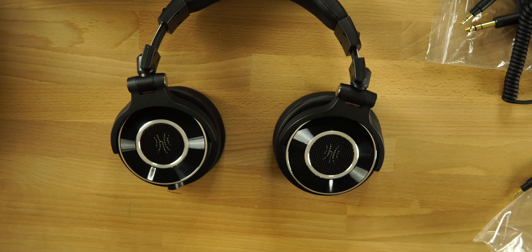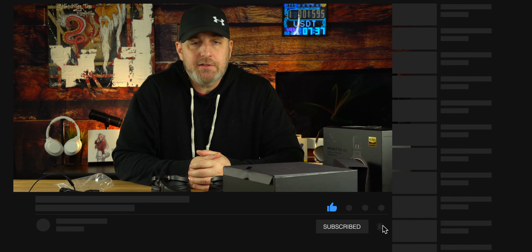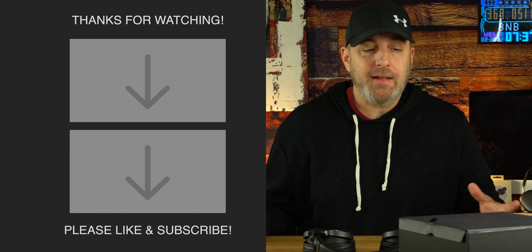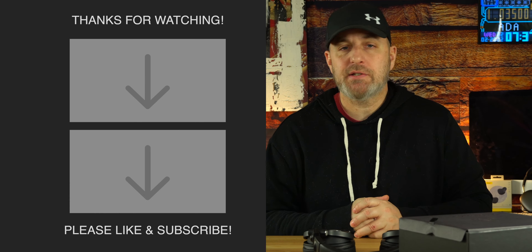Overall, a solid pair of monitor studio headphones on a budget at only $80, and I think they did a really good job. Let me know what you think of the design and everything included in the box from One Audio. That's it, guys — I'll be back soon. Peace!